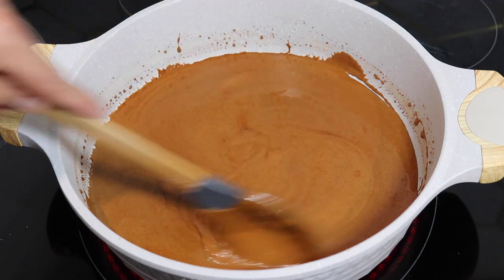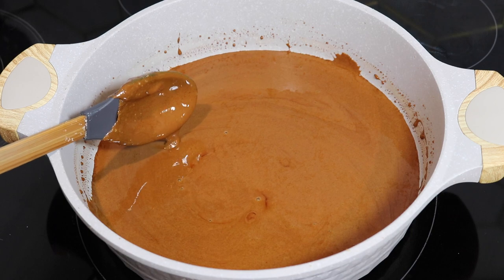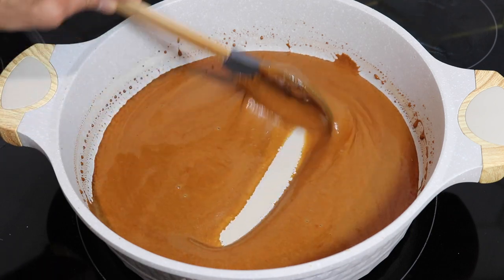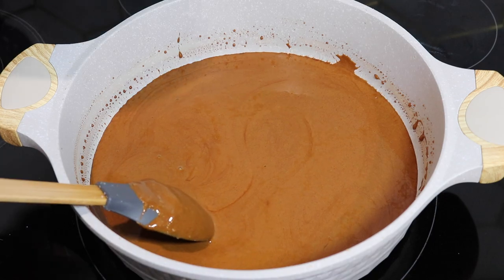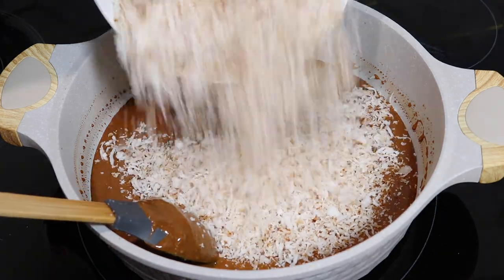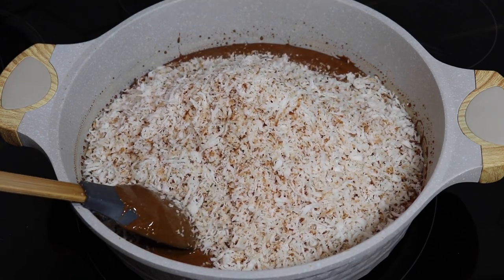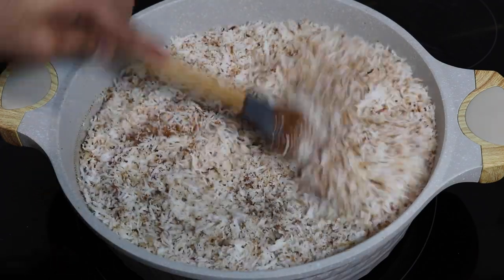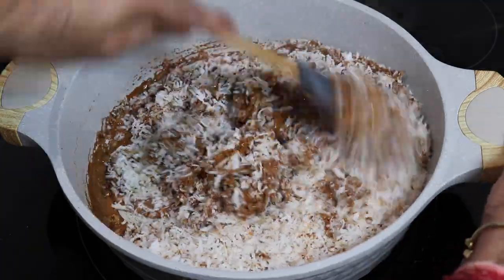After almost 10 minutes of melting, I lowered my heat to medium-low because my electric stove holds in a lot of excess heat. Before the sugar really starts to bubble and get crazy in the pan, you want to go ahead and add in your coconut. You really just want it melted and bubbling slightly — if you let it burn, it'll get very bitter.